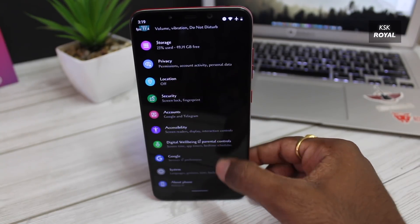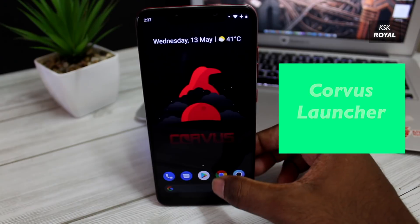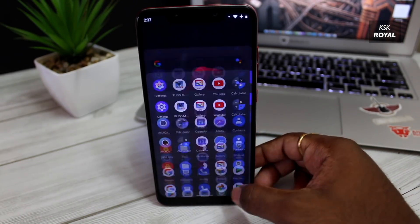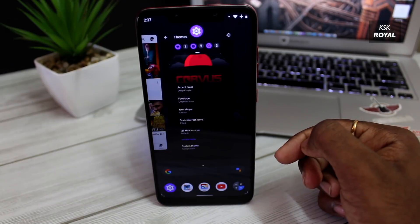Talking about pros — unlike other ROMs, this ROM comes with a homemade launcher called Carvus. It works the same way as the Pixel launcher but with some extra additional features that improve the user experience. Swiping up brings the app drawer, and swiping up and holding for a second brings up the app switcher.